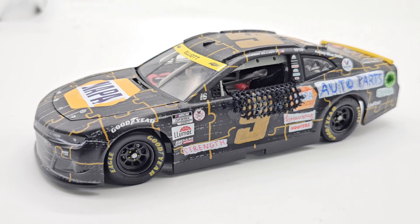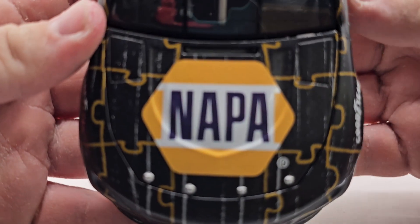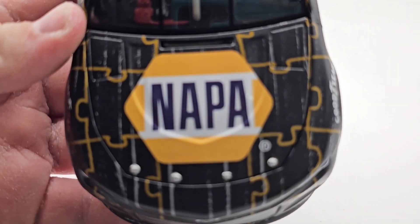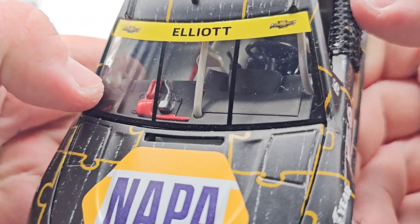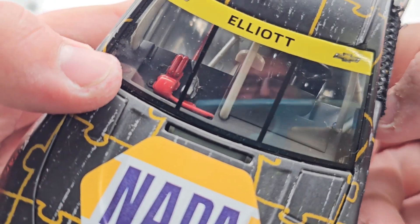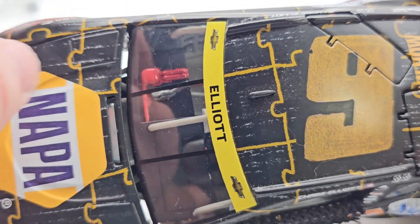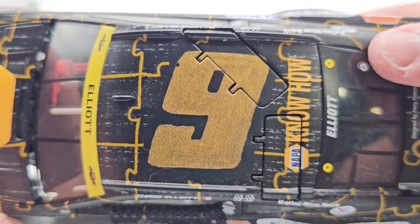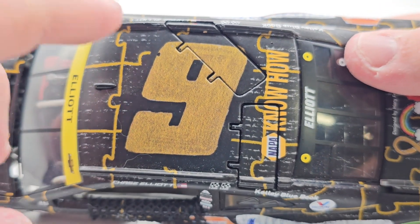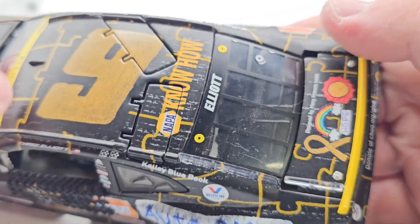We're going to go ahead and take a look at the car. NAPA on the hood here, of course, with the little puzzle pieces in the background behind the NAPA logo. You can see the interior detail — some little lines and wires in there — the Elliott banner of course, and the NAPA Know How roof with the number nine. The roof flaps do open, and there's Elliott on the rear name banner.